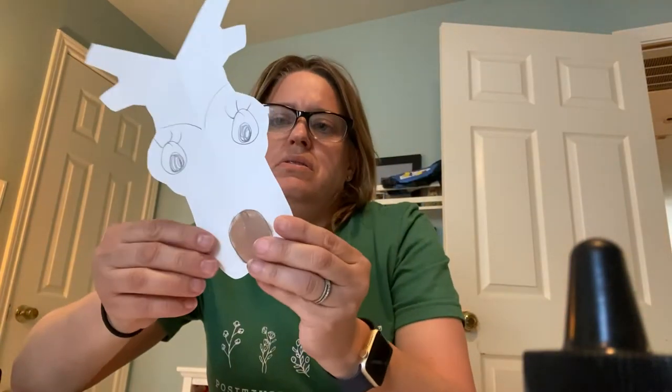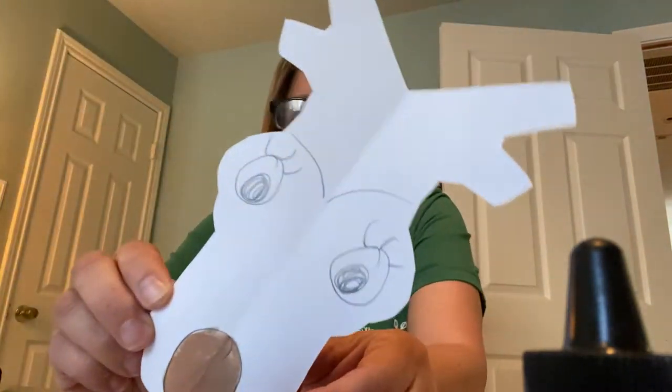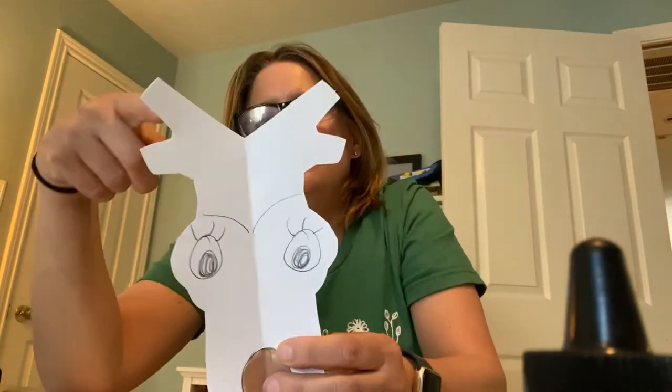I made another one because my name is Sherry, so I wrote Sherry on it. What does that look like? It looks like a reindeer with the antlers.